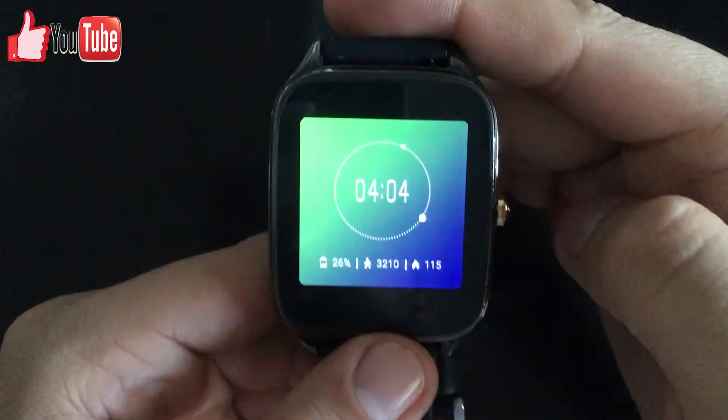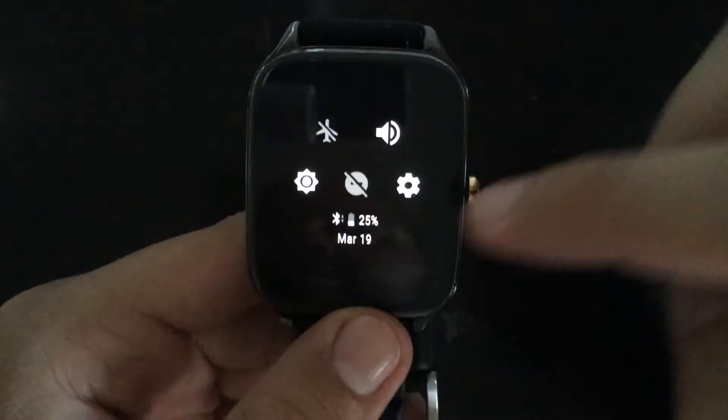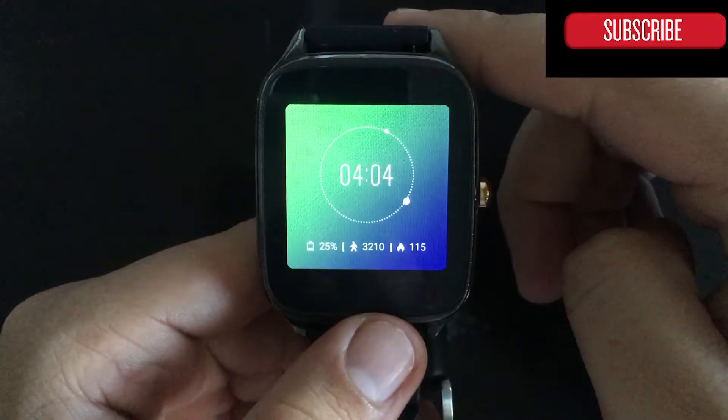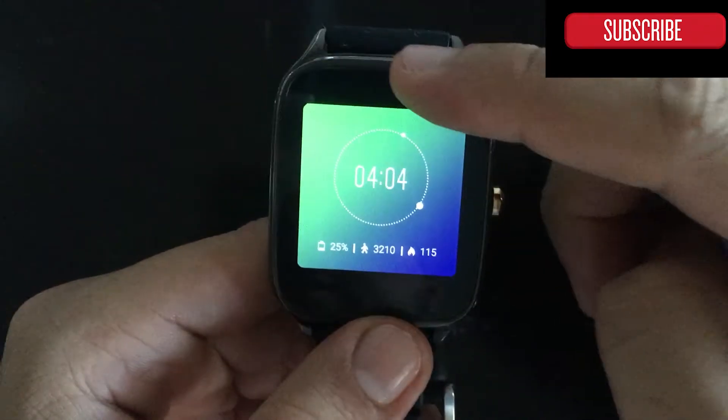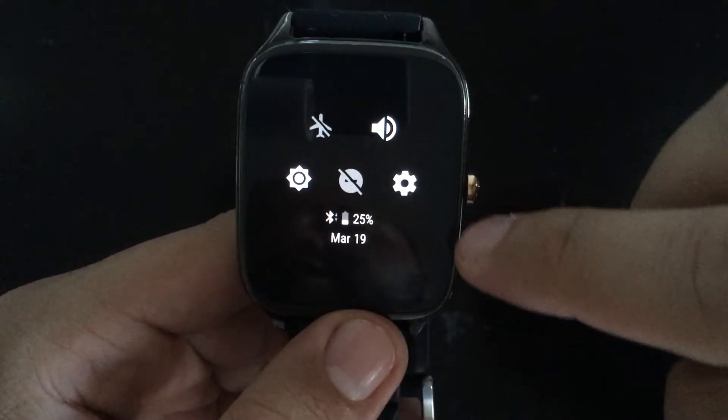Hi guys and welcome to the Android Tutorial YouTube channel. Today I want to show you how to reboot or restart your Android Wear — basically now it's called Wear OS. So let's go here and bring the notification shade.